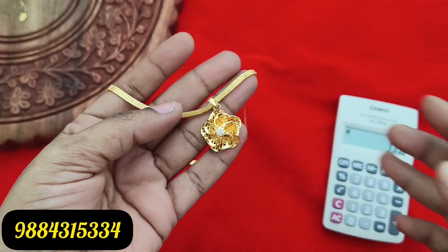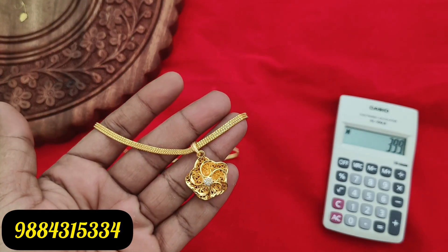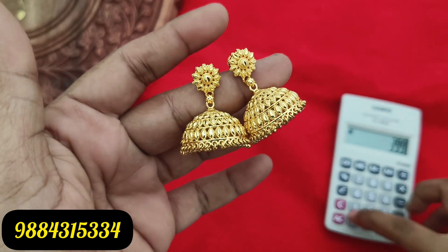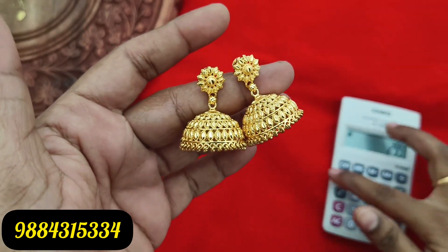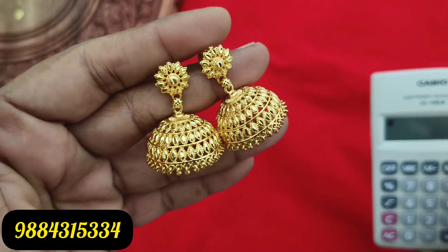Back to back, we have new arrivals. You can share our video. If you are checking our channel for the first time, please subscribe and click the notification bell.